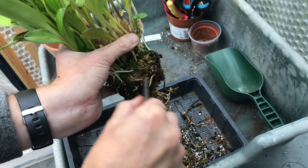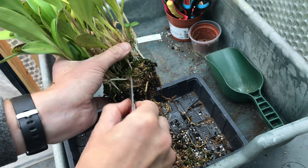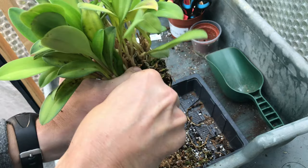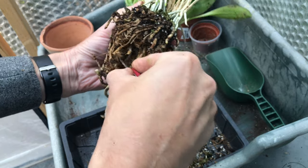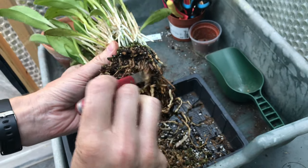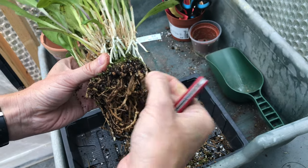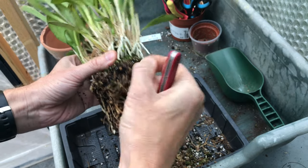I'm guessing that this sphagnum right in the middle, because it's so old, has broken down and created acidic conditions that orchids don't like. It's clearly not suffered too much — otherwise it wouldn't have bloomed — but we want an optimal plant if we can. You can see the dead filaments in the middle, so there's going to be a little bit of cutting away here. It's almost like they breathe a sigh of relief when you do that.